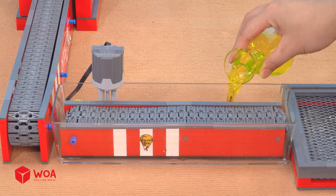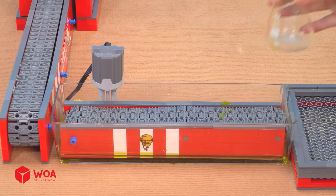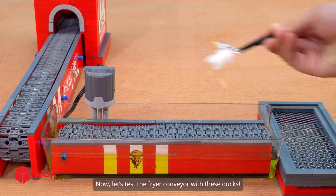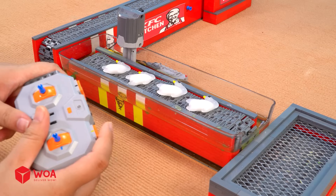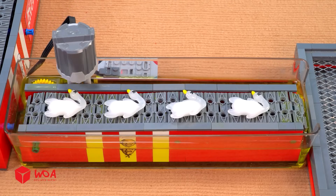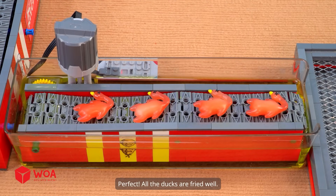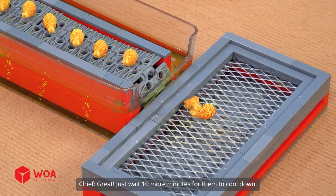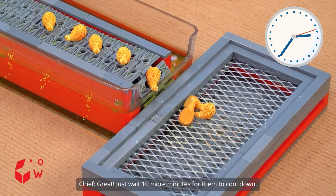Add the oil. Testing. Now let's test the fryer conveyor with these ducks. Perfect — all the ducks are fried well. Just wait 10 more minutes for them to cool down.